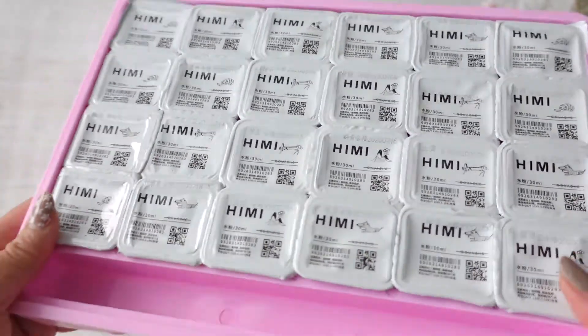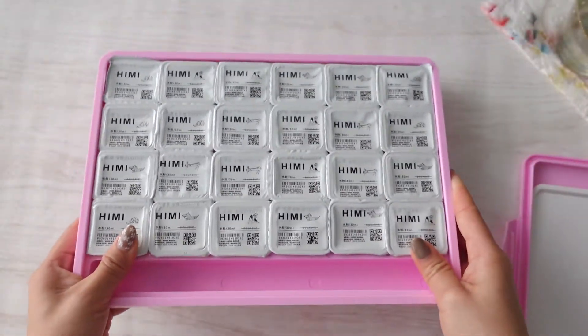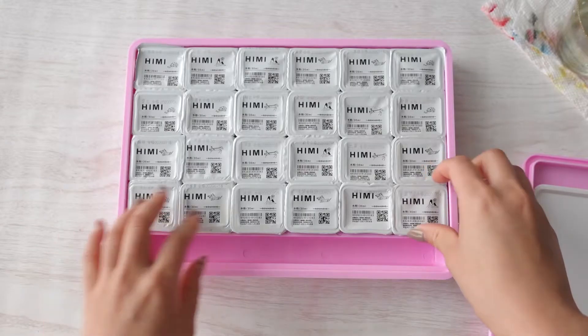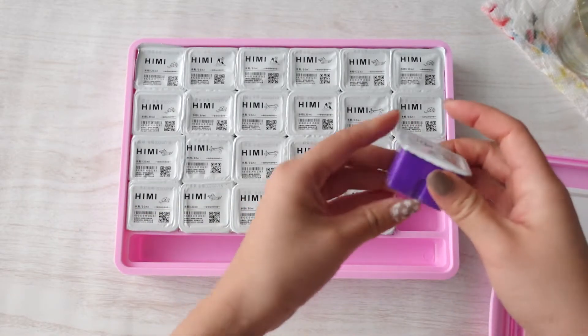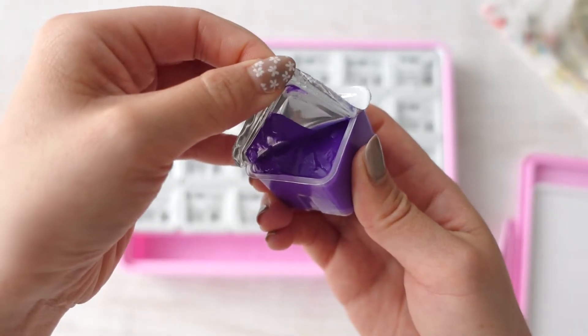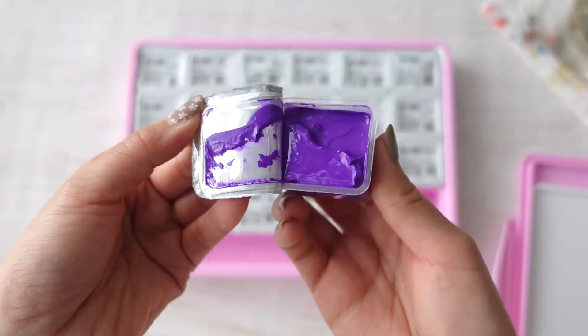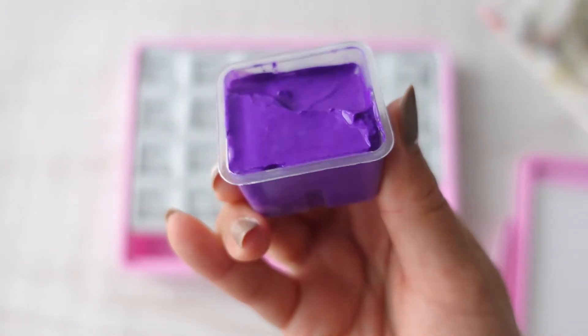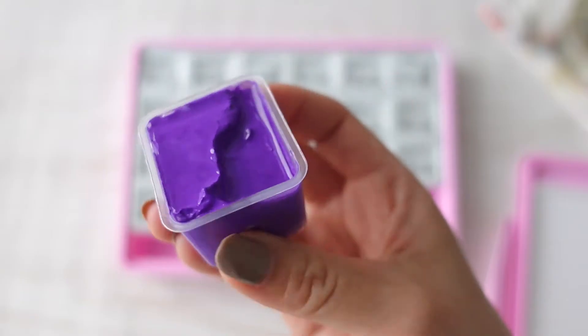The paints are packaged with a peel-off lid that reminds me of a jelly cup snack I used to have when I was a kid. Now look at this 30ml cup of paint — it's huge. I don't think gouache ever comes in a package this big. It is pretty easy to peel off, so let's open them all up.